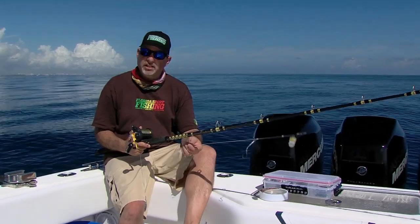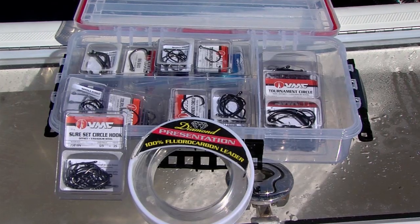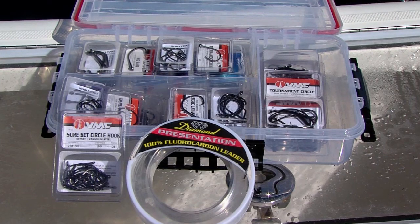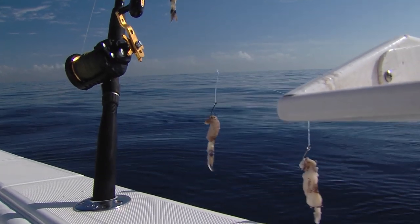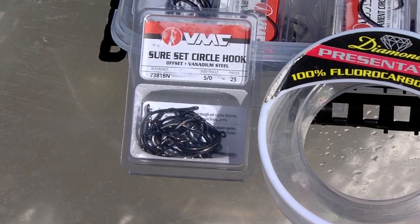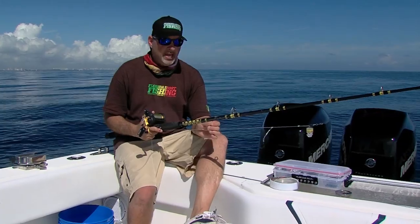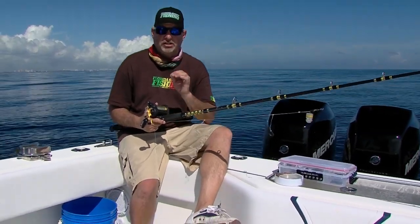The terminal rig itself is really simple and really stealthy. Four feet of 80-pound Diamond presentation. We've tied in three little dropper loops and we've got 5.0 VMC SureSet circle hooks. They're perfect — strong, but thin wire gauge. And that allows the hook to penetrate the corner of that fish's mouth really easily.